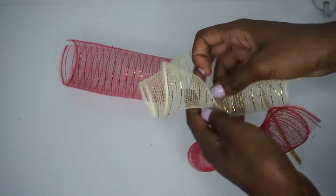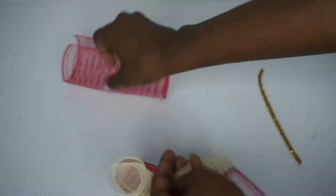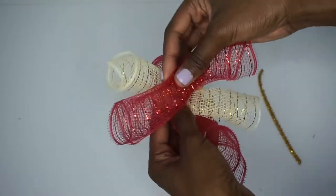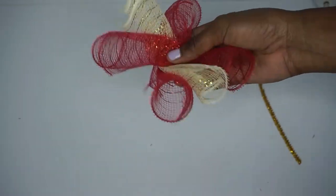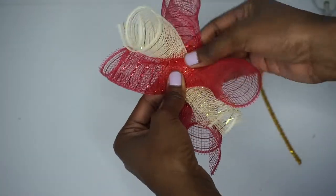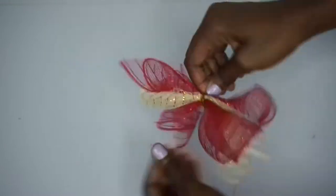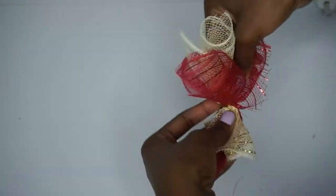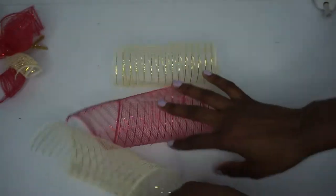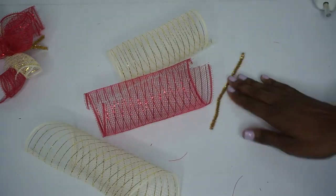I do the same with the gold, crisscrossing them, then the red again. I'm using three pieces of eight-inch deco mesh for each bundle, but you can use more or less — it's up to you. You could do gold, white, and red or red, white, and green. Once you have three pieces crisscrossed, scrunch it together in the center, take half a chenille stem, twist it, and adjust it. So cute!